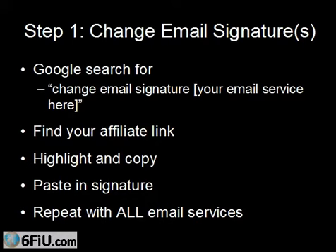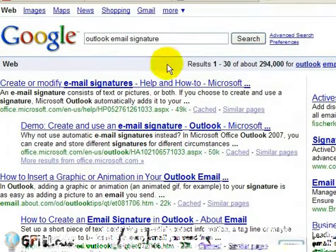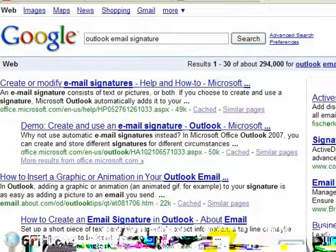What you want to do is go to Google and search for 'change email signature' and then put in the name of your email service. For example, I just typed in 'Outlook email signature,' and right here from Microsoft are a couple of links about how to modify your email signatures. They've got instructions that are very detailed and specific to whatever version of Outlook you're using. You can make it 'AOL email signature,' 'Hotmail email signature' — whatever it happens to be, you can find it on Google.